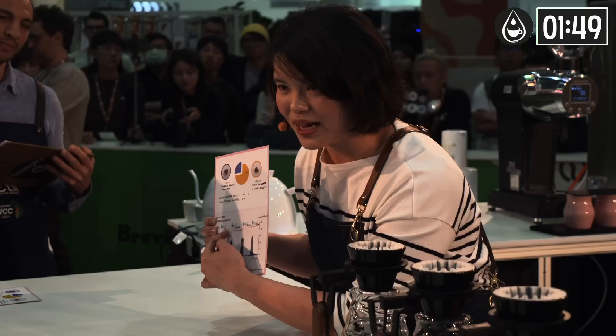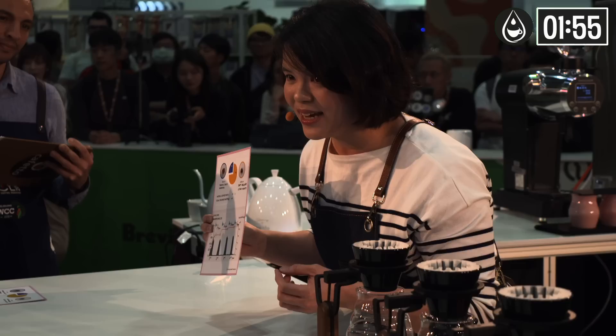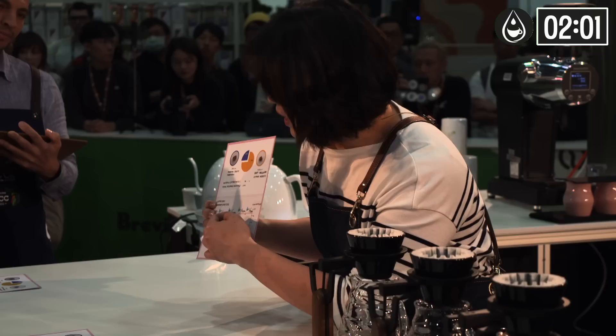First pour: 70 degrees Celsius with 75 ppm. In the initial step, I used a lower temperature to allow the dissipation of complex aroma, together with malic acid, which brings bright acidity.